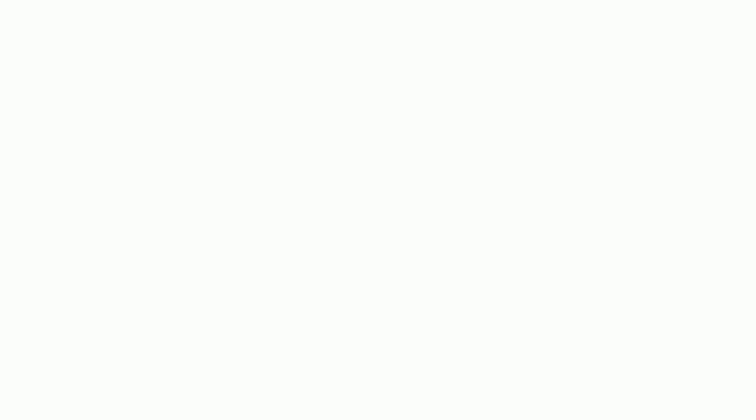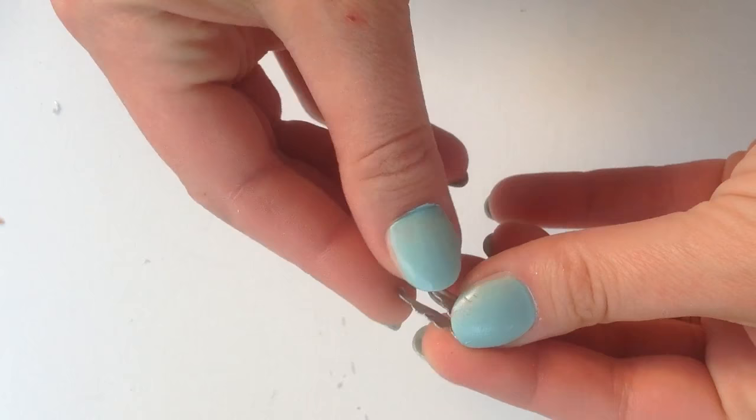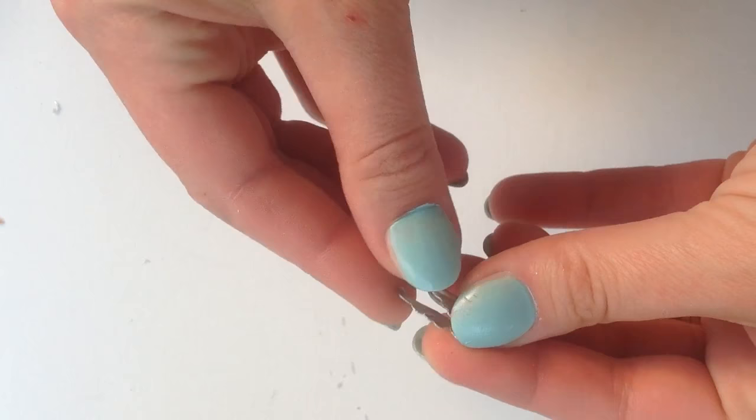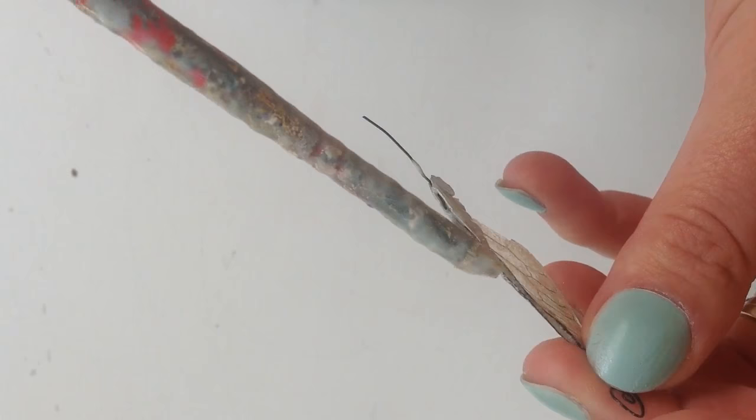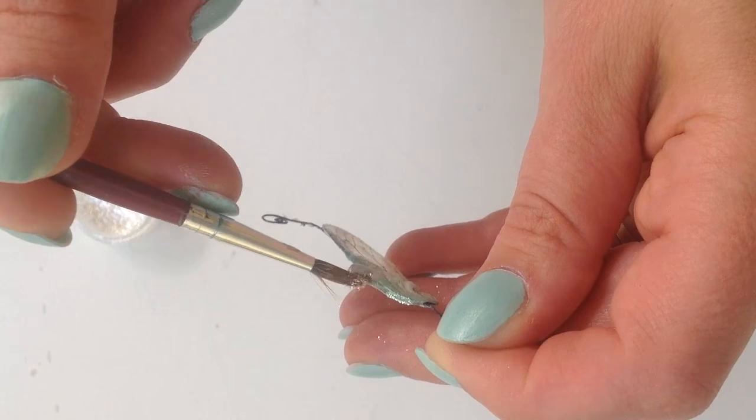Bake it again. These guys are metal corners of glass picture frames that I bought at the dollar store. Unfold the picture frame corner and cut it with scissors kind of like this. Clamp it onto your wing and add some liquid Sculpey to secure the metal in place. And bake again. Then add more liquid polymer clay into the nooks and crannies of your metal piece.